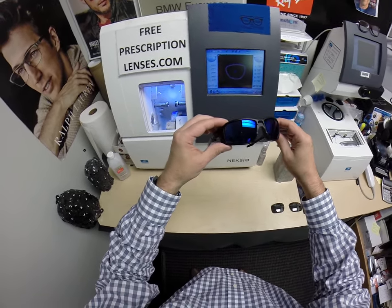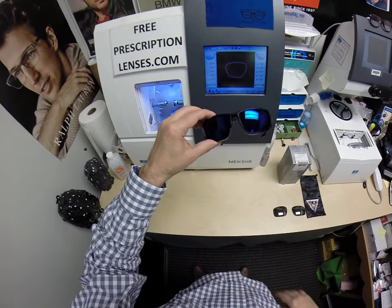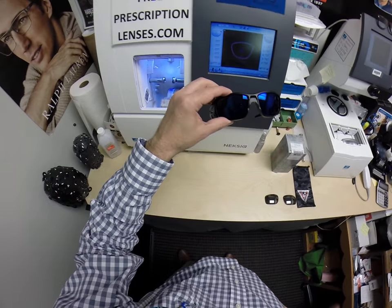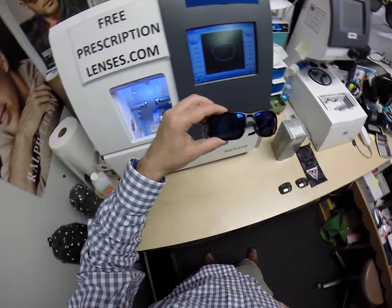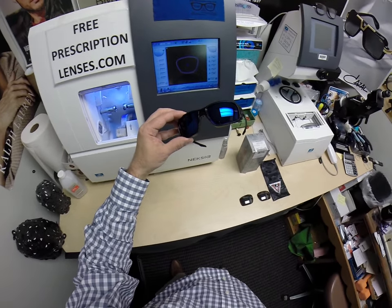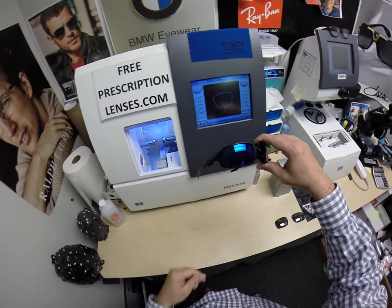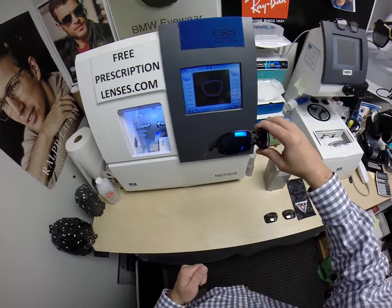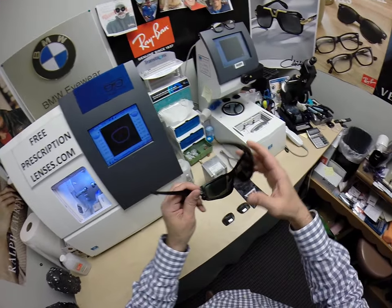All photochromic transition lenses are temperature sensitive, meaning they will get darker when it's 85°F and below than when it's 100°F. But nobody works 100% when it's 100 degrees outside. The Extra Active lenses are designed for extra-active people who spend extra amounts of time outside and in hotter weather — just like Odessa, Texas, where these are going.